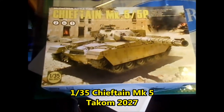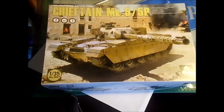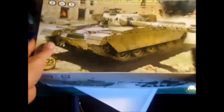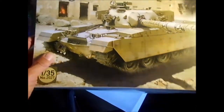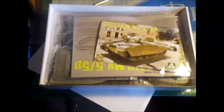Here is the Chieftain Mark V from TACOM. I've never built anything from TACOM but this looked like a nice kit so I got it. Box art looks pretty good — a burning building back there and a burning tank back there. A real war zone.